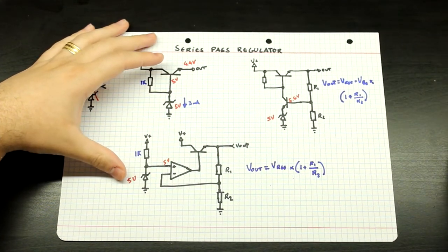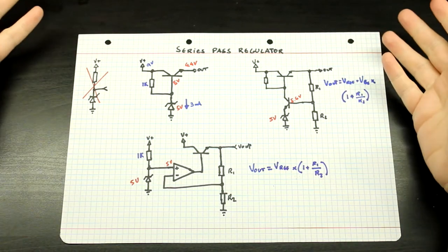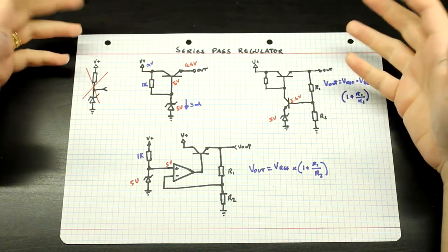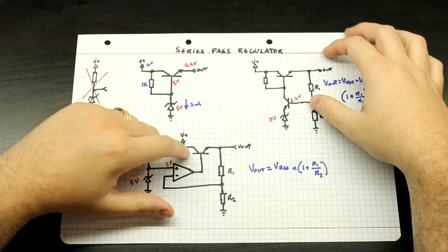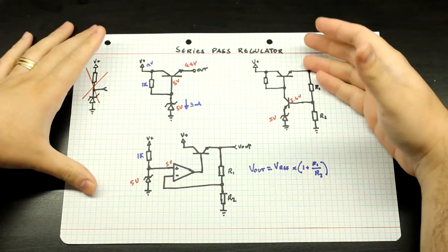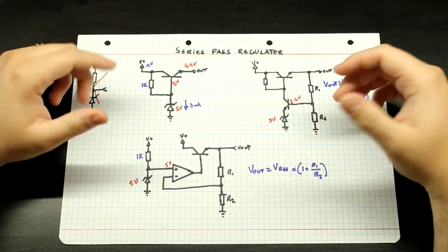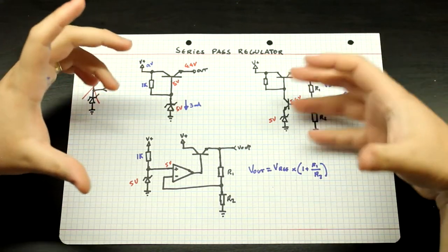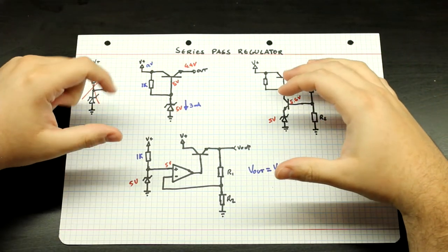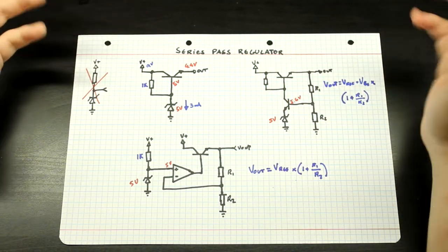We've covered most of the common topologies that you see almost everywhere. If you see a series pass regulator, it's going to be one of these three — there's just nowhere to go. The only thing that can change is an LDO, where you have a PNP transistor or sometimes some kind of FET as the pass element. But the whole theory and basically the whole layout and topology will continue to stay the same. What we learned here is very important. Now let's take a look at some datasheets of some classics in terms of voltage regulator ICs and see how this theory actually works in practice.